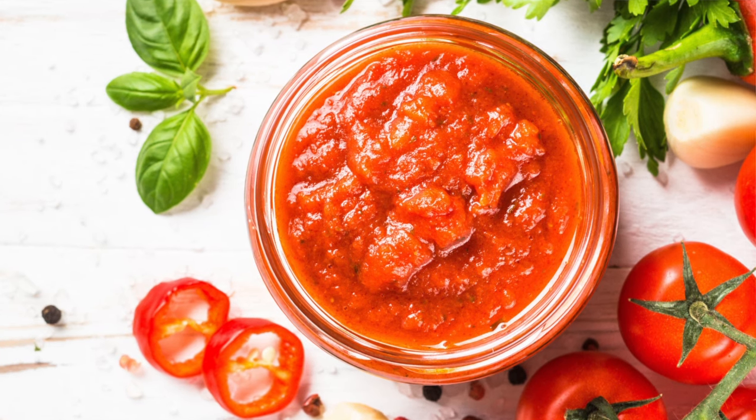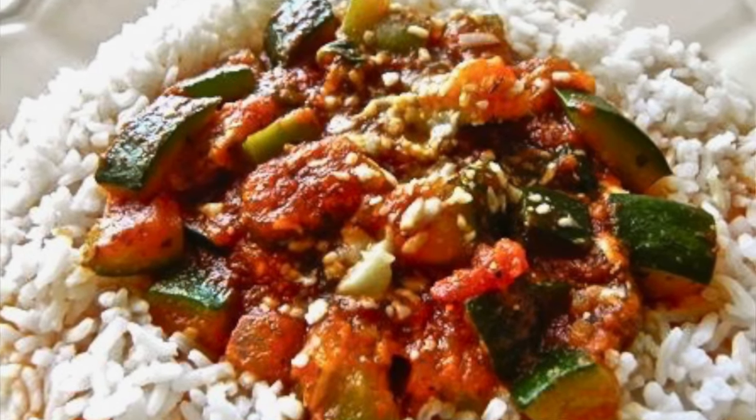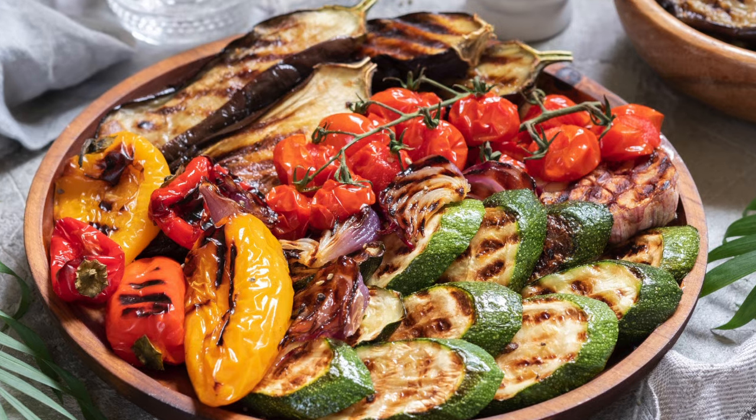Every week, without fail, I make a big pot of my family's favorite tomato sauce recipe. It not only goes great with pasta, but I use it as a base for my ratatouille. It's wonderful on homemade pizza, and I also love to enjoy it with grilled or steamed vegetables over rice or pasta.